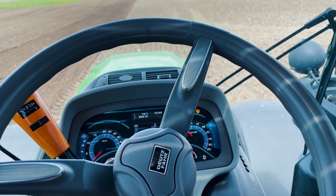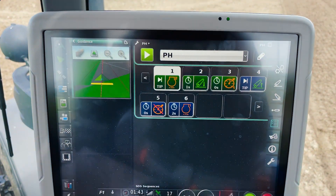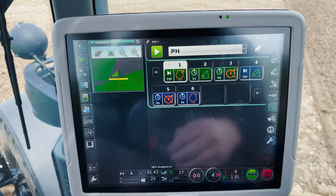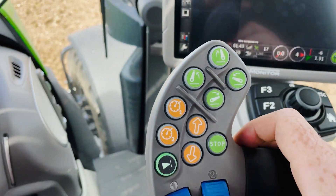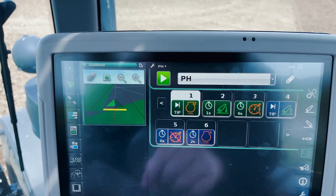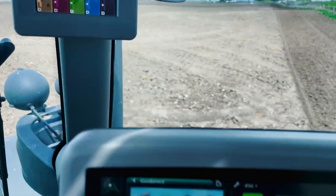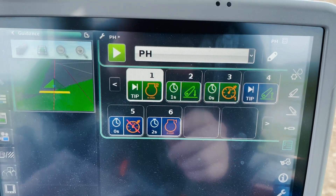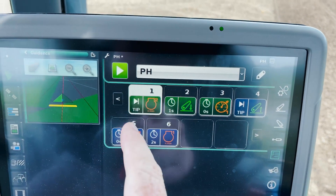Just a quick run through on how our header management and GPS system work. I've got our header management sequence set up through the screen beforehand — this can be recalled from a log. Where it says 'tip', that's one press of our black button. When we press that, it's going to bring our engine RPM up from 1200 to 1900. Then after one second it's going to lower our linkage, put our power harrow on the ground, and then engage our ground cruise speed, which is set at about 5k. All off the one press of the button.